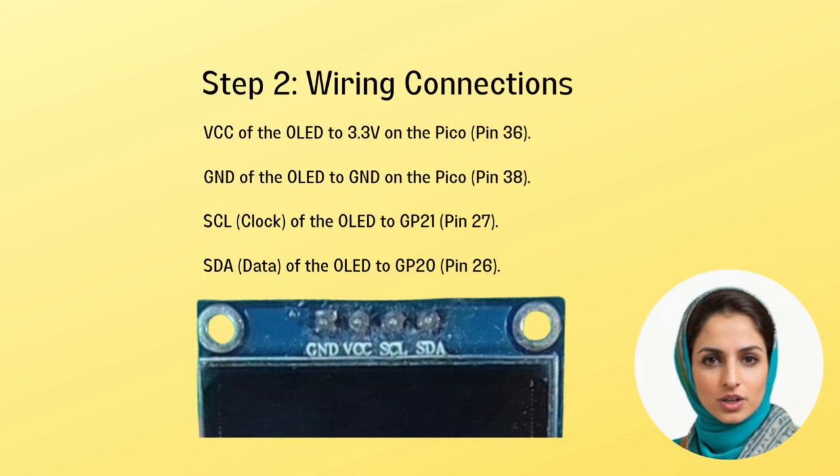Locate and identify all the pins on the display unit and wire up all connections as given in step 2. You should use jumper wires to connect VCC on the display to the 3.3 volts on Raspberry Pi Pico, labelled as pin number 36, and the ground of the OLED